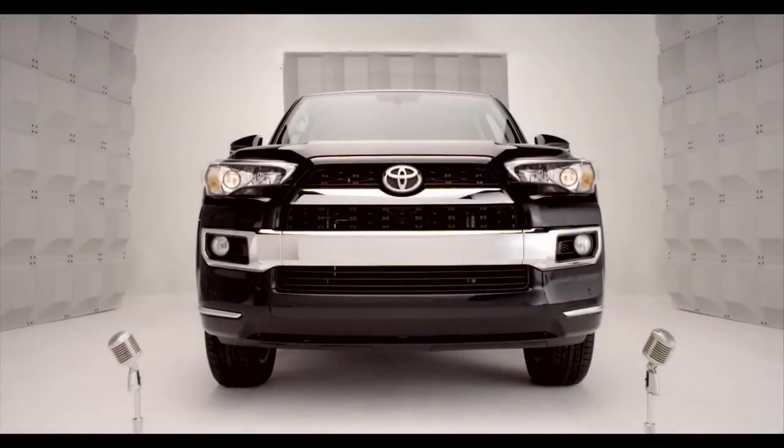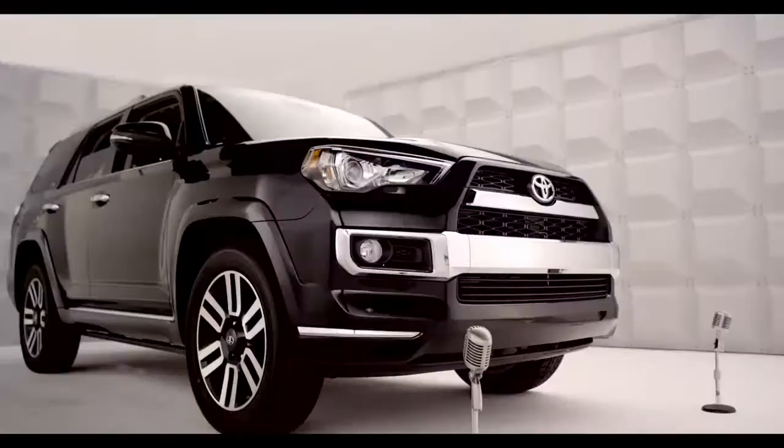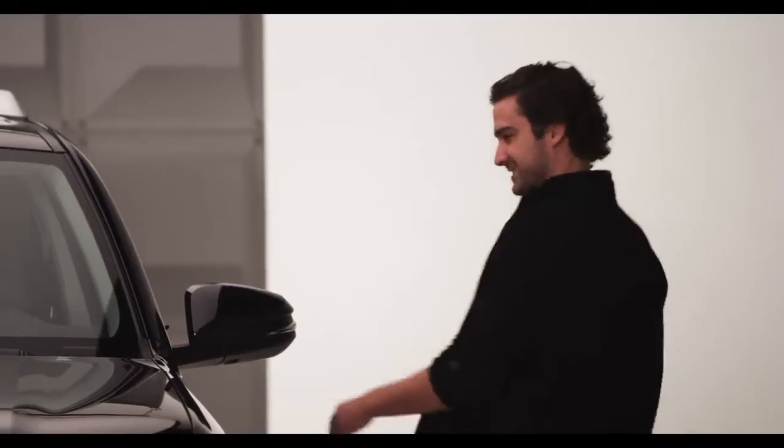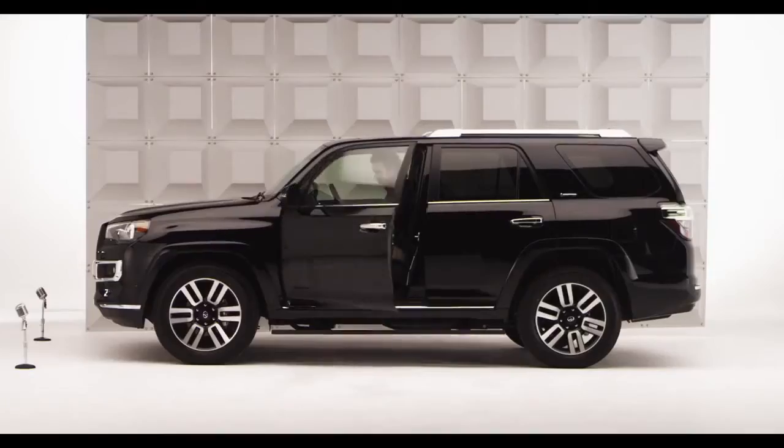Toyota 4Runner Front and Rear Wipers. Let's talk about the 4Runner Windshield Wiper System. You want to control the weather, right? Well, this is such a cool, versatile wiper system, it makes rain jealous.